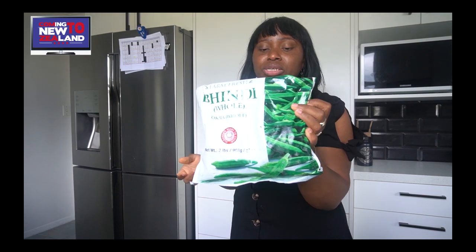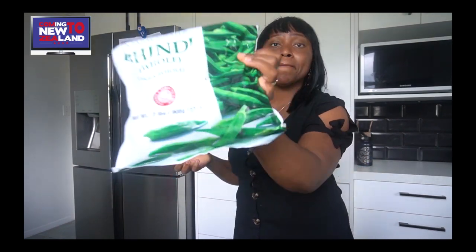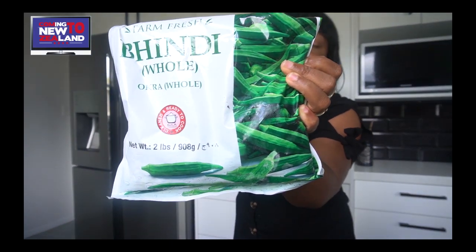Another Nigerian or African foodstuff that you can find here in New Zealand is okra. During summer, you can find fresh okra — you guys know it is a seasonal vegetable. But during winter, you can buy frozen okra in any Indian shop close to you. Or you can put some fresh ones in the freezer during the season, depending on what works for you.